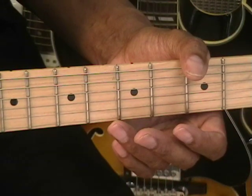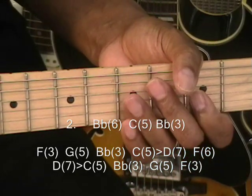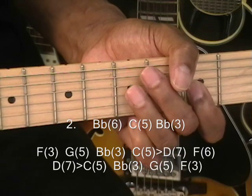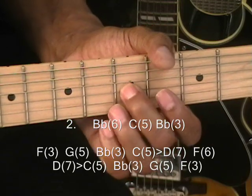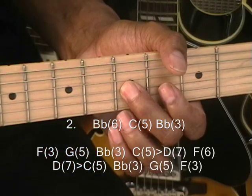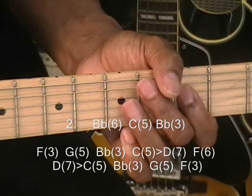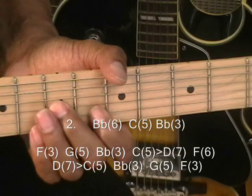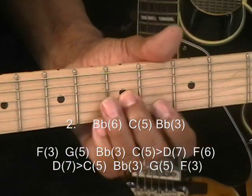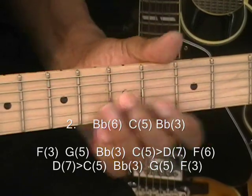Now for lick number 2, the variation. So once again we do the B-flat, C to B-flat, and then we're going to go F, G, B-flat, C to D sliding, G, and then G and F. And that goes like this — and that sounds like this.